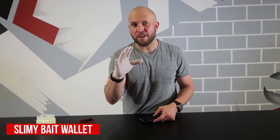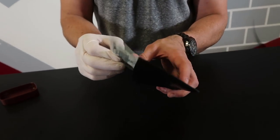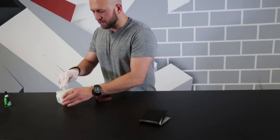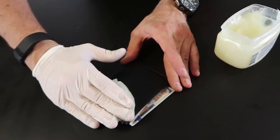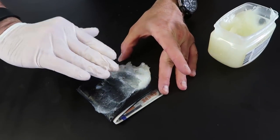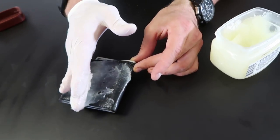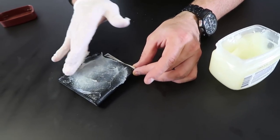You're gonna need some gloves to prepare this one. Get a wallet and bait it with a hundred dollars sticking out just a little bit. It's hard to pass that up when you're walking down the street — seems too good to be true, and probably is. Then get some Vaseline and cake it on one side of the wallet. That side will be face down in the street so they don't see the Vaseline.